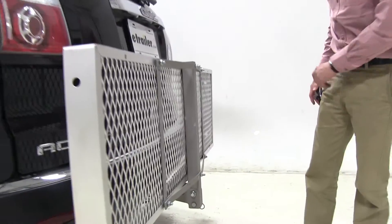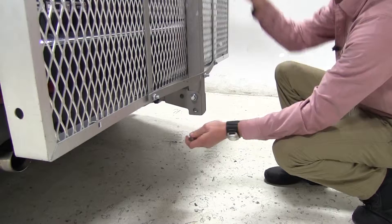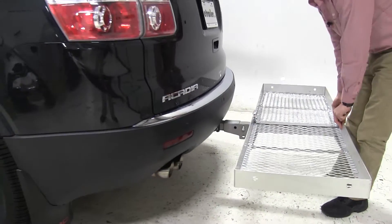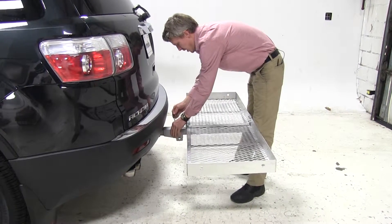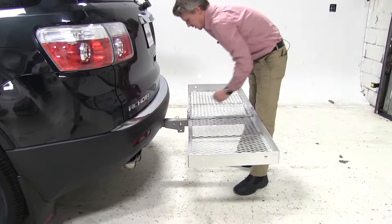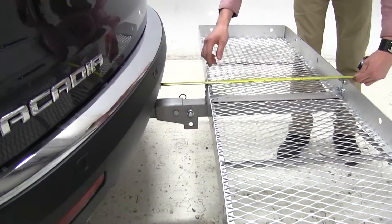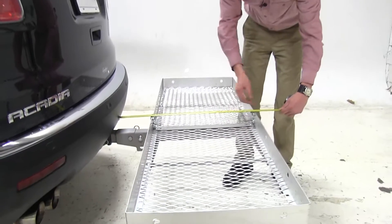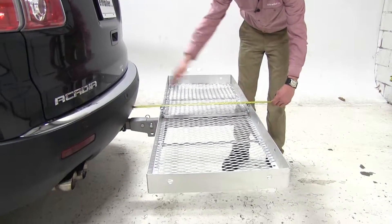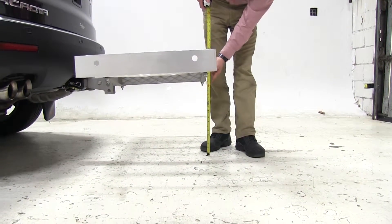We can go ahead and lower this down. Just come down here to the pin and clip and remove those. That allows us to fold it down, and we'll replace those to lock it in place. Our nearest point has changed to about 6 inches from here to our bumper. Overall, we've added about 26 inches to our vehicle, and for our ground clearance back here, about 17 inches.